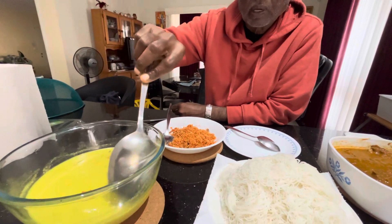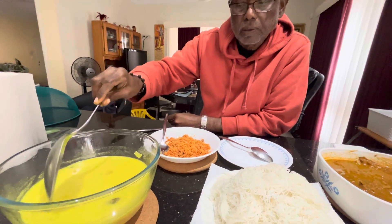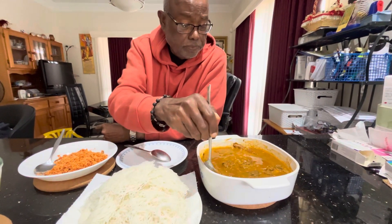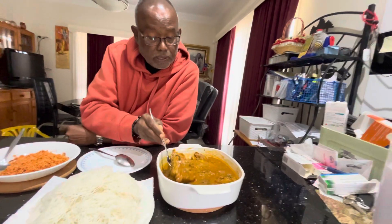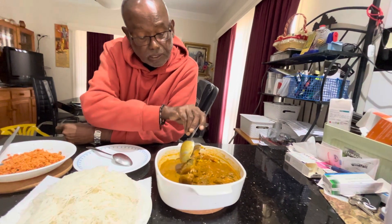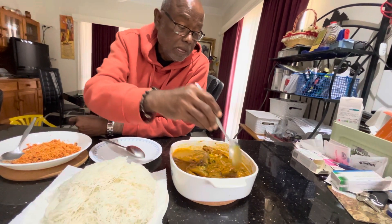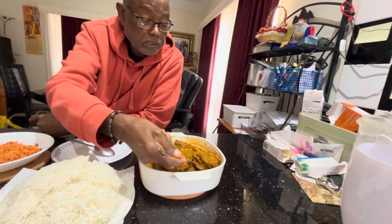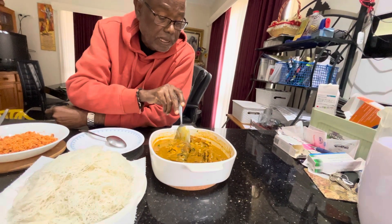It's a fish head coconut milk sauce — sodhi — and very, very tasty, very nice. A friend of mine gave us a lot of fish heads, so we got a nice fish head. You can see how we cooked the fish head, and there are also nice pieces of fish wing and fish head.